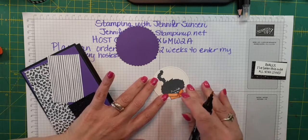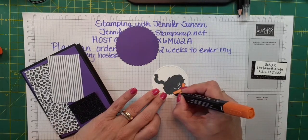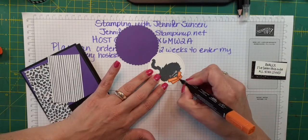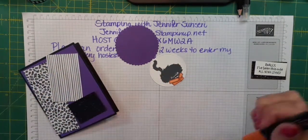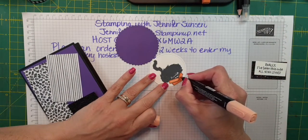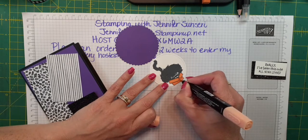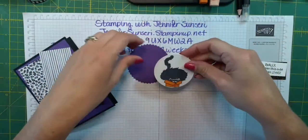You guys know that I am a cat lover — I had to get this stamp set. I'm not a big fan of Halloween; I don't like witches and goblins and I don't like the scary grotesque part of Halloween. But I do like the cute side — God made cats, he made bats, he made spiders, so I don't mind that part of it. I'm just not into the occultic part of Halloween. So there's a cute little fat cat sitting in the box.